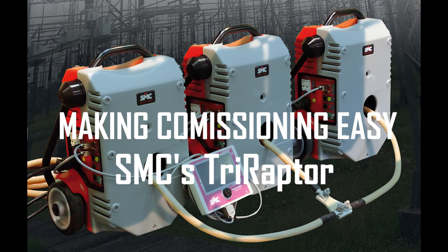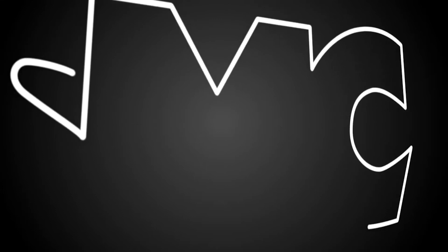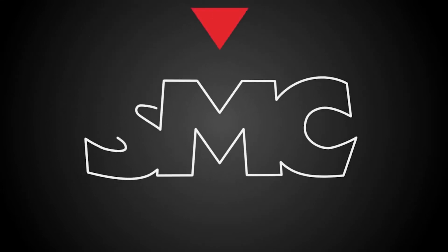SMC — providing simple solutions to complex problems.